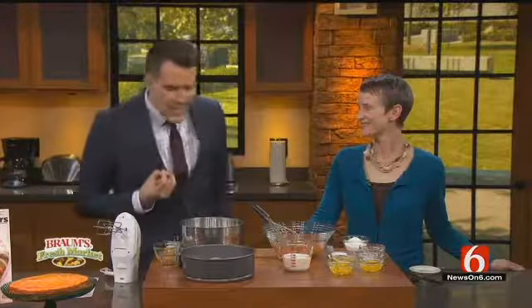Angela is here from Weight Watchers with a recipe for pumpkin swirl cheesecake. Angela, some advice for Thanksgiving — biggest day of the year. My biggest advice for you, Dave: portion control.